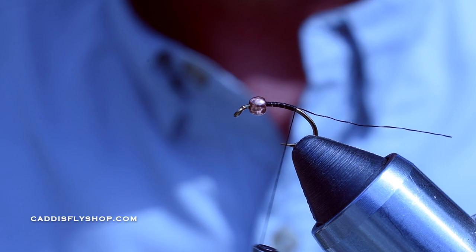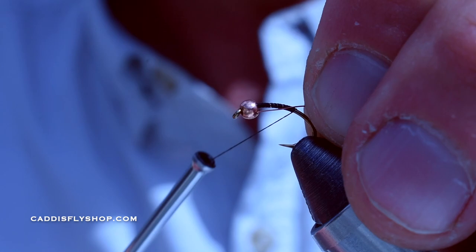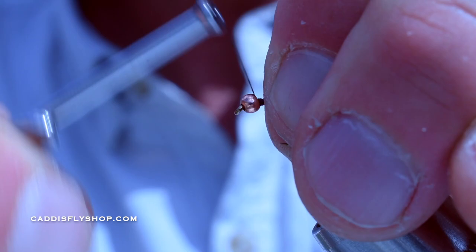I'm going to lay a pretty good foundation all the way to that hook point, maybe even a little bit beyond, then cut that tag out. I'm just using copper wire — this is actually a copper brown. I love this copper brown; it's got a little different color, but you can use regular copper too. I'm going to tuck that wire up into the bead and trap it, keeping it on top.